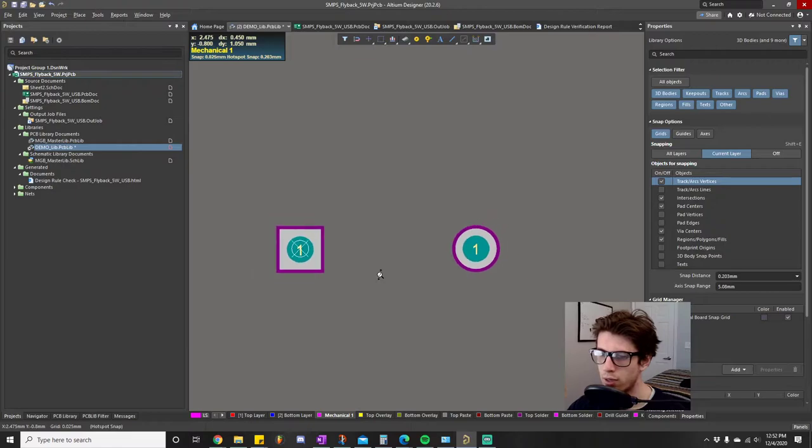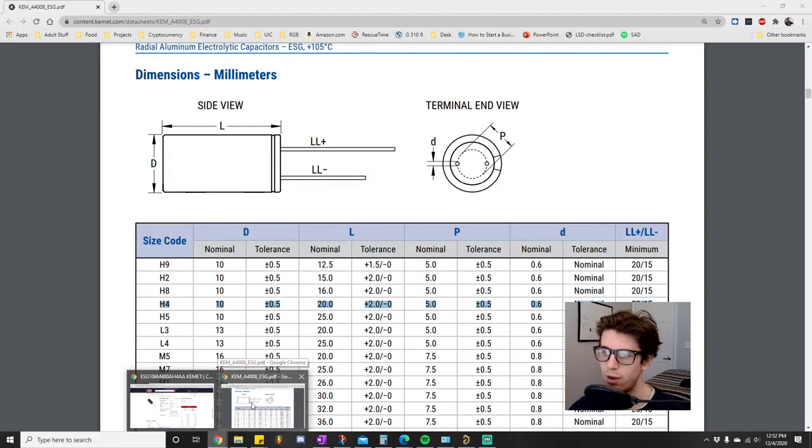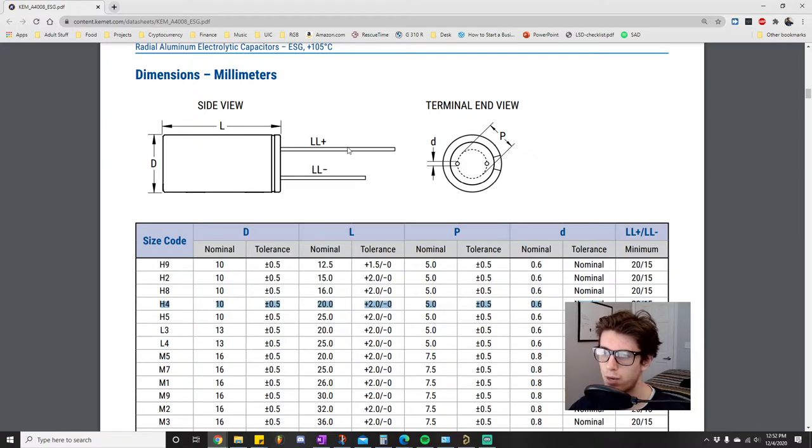The hole size and pad size look fine. This is basically the bare minimum — this information will generate a PCB that will work. However, we want to go above and beyond and make our footprints look aesthetic and professional. So we're going to add more elements. First, I want to add the mechanical layer — this is actually a super valuable tip that took me forever to figure out in Altium.